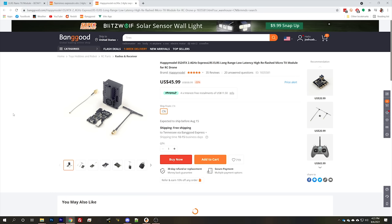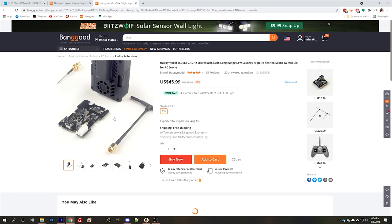The first one we're going to look at is from Happy Model — yes, the same Happy Model that makes the Mobula 6. As you think about which one of these you're going to get, one of the things you'll want to think about is how the build quality of this hardware and this vendor makes you feel about trusting your aircraft to it. Here we're looking at the Happy Model 2.4 GHz module. ExpressLRS can operate in both 2.4 GHz and 900 MHz.